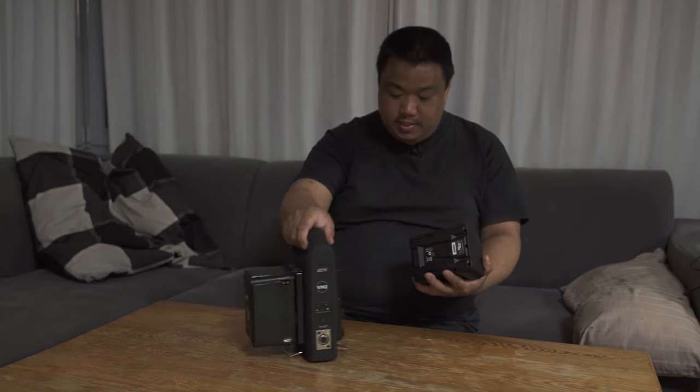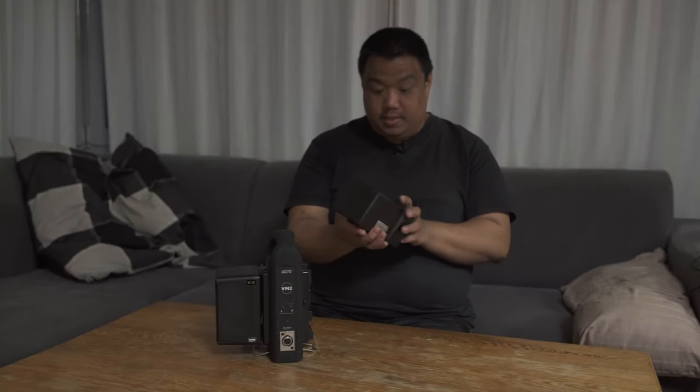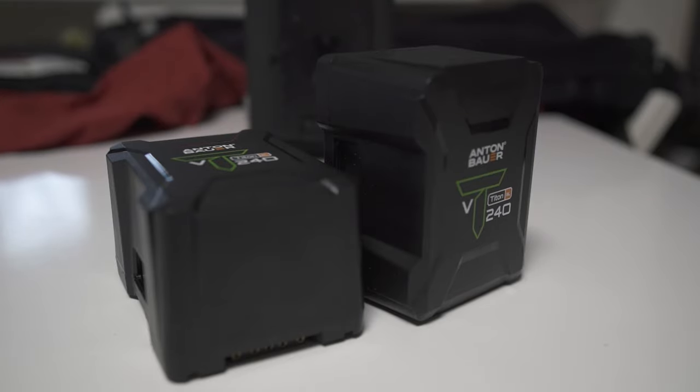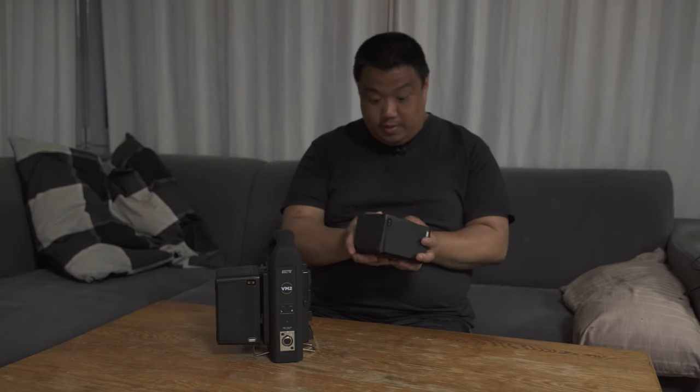These V-mount batteries are very large. You can get them in different sizes, from small ones up to big and bigger. These batteries are from the company Anton Bauer — great quality. This series is the Titan SL. I use these batteries for my RED DSMC1 and DSMC2 bodies, and sometimes for rental cameras like the Arri Alexa Mini. These batteries use the V-mount system, so they're very compatible with most grip and accessories in the film market.